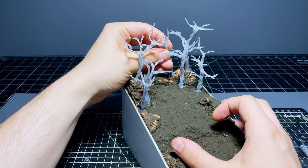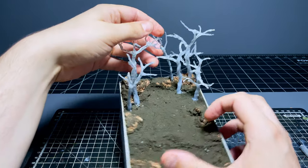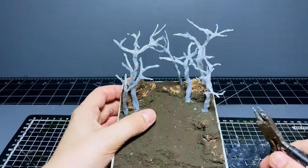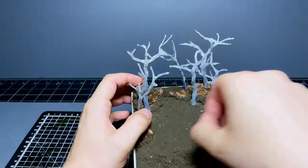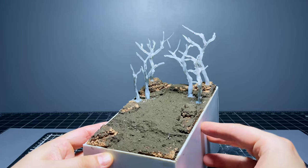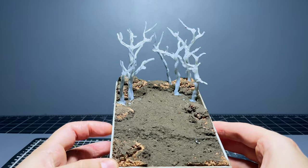Sometimes you have to deviate from your original artwork or reference material when you're adapting them to dioramas in order to maintain a decent effect that will actually translate to the physical three-dimensional world. Just a bit of food for thought for when you're doing your own builds.